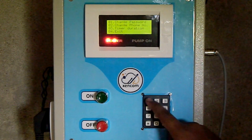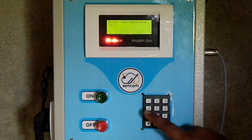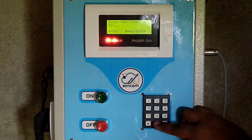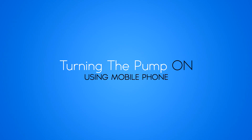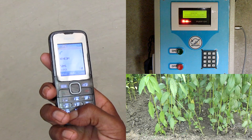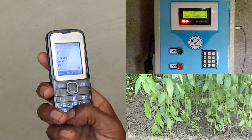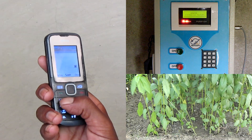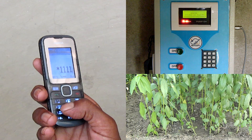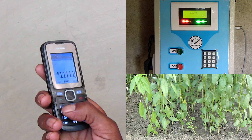The farmer sets his own password — 1111 — and also sets his mobile phone number in the system. He may also set a duration for which he wants the pump to be on. The farmer calls the ZenCom automation kit number. Once the call is connected, he enters his password of four ones and presses 1 to turn on. As soon as he presses 1, the pump starts.